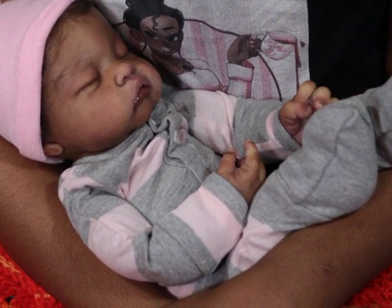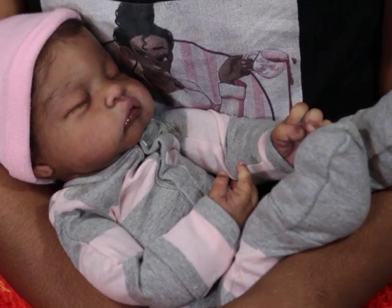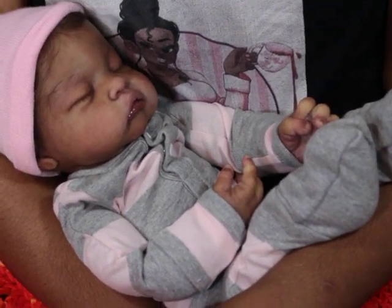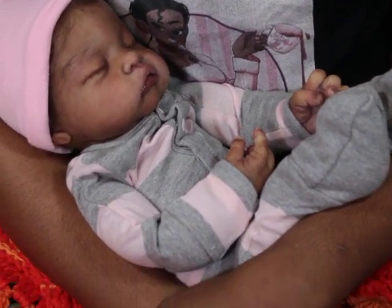I enjoy painting full bodies more than anything, it's just no secret. I do have two partials here that I need to go ahead and paint, but it just takes me a lot of strength and I have to be in a really good mood to paint partials.